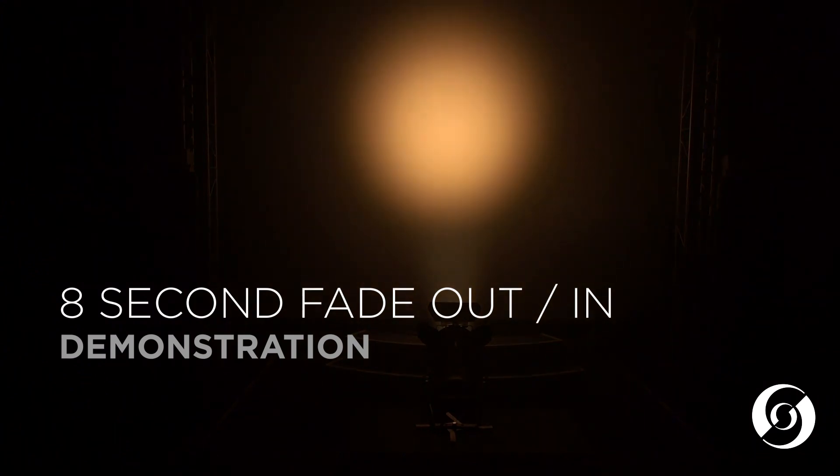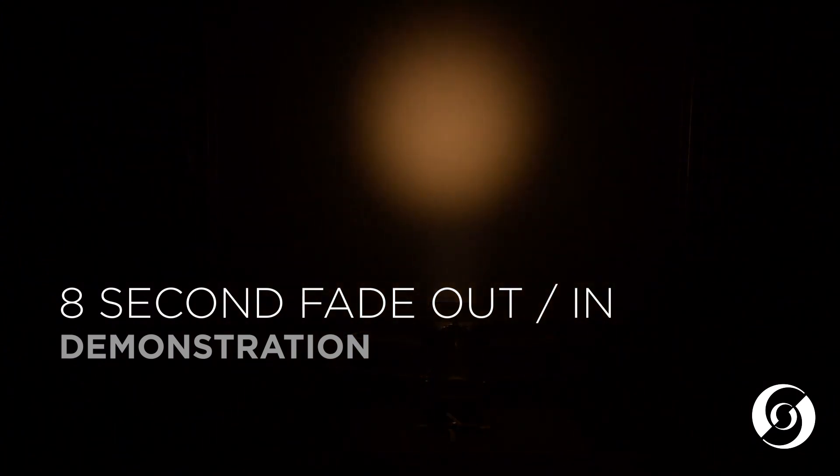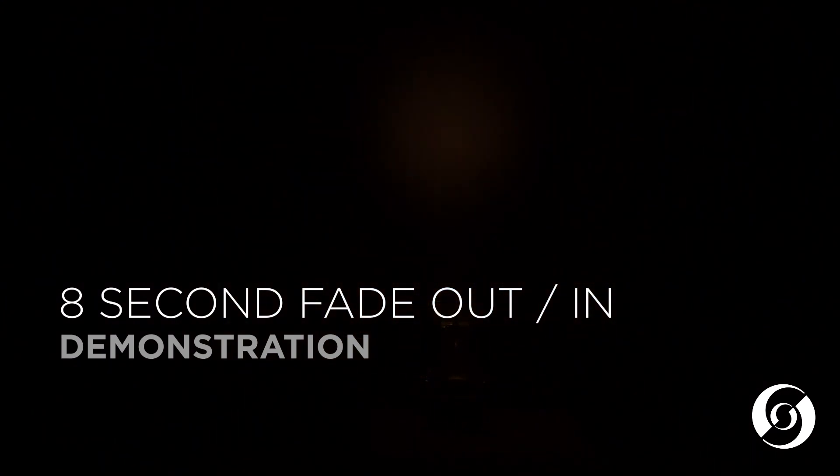Here is an example of an eight second fade out and back in.